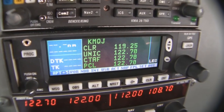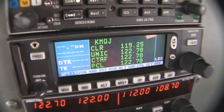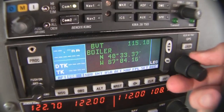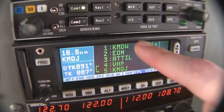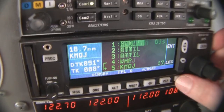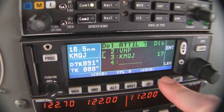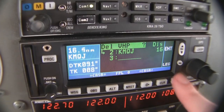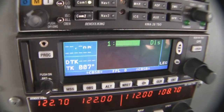So let's say I want to set up a flight plan to get me from present position to Mount Comfort. I'll come over with my large knob and scroll over to the FPL flight plan chapter. Looks like there's already a flight plan in here. I'm going to delete all of these off by hitting the clear button and then enter — delete each waypoint, enter — until we've got a fresh flight plan.